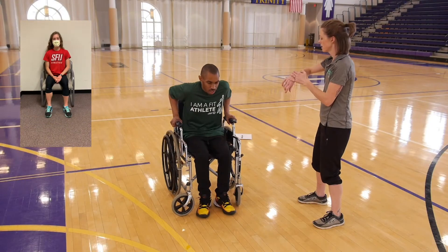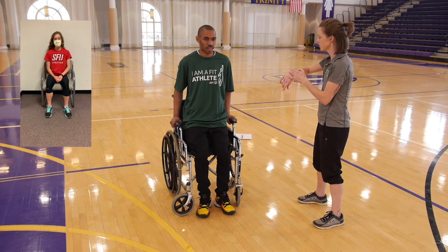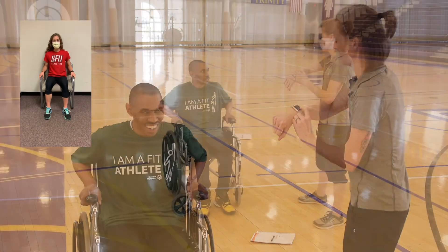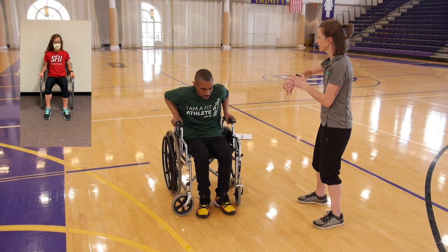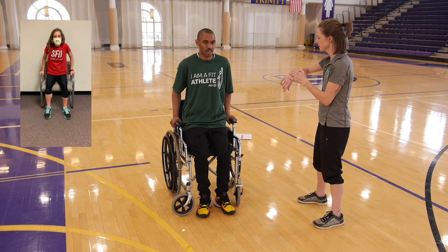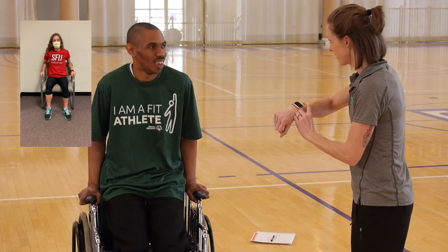This is the chair push-up. What you need is a stopwatch or a cell phone for a timer, and a sturdy chair with armrests or a wheelchair in the lock position. You start with your palms on the armrest and push up until your arms are fully straight, then lower yourself back down, and that's one.